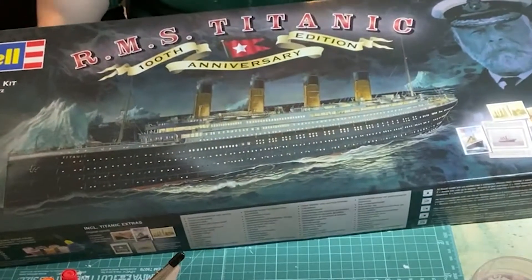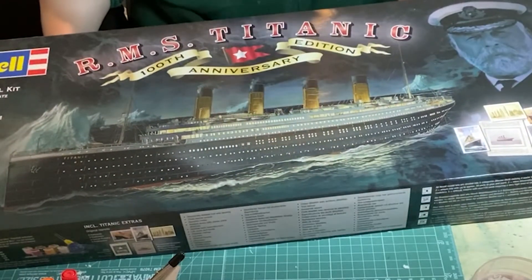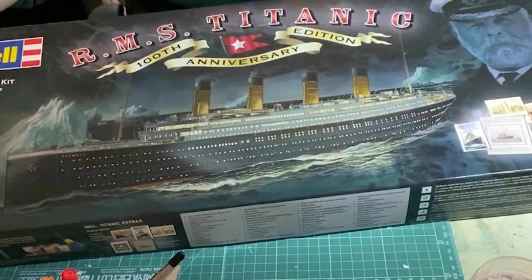So here's the next model I will be building — it's the 1:400 scale Titanic, Revell's 100th Anniversary Edition. When finished, it will be a little over 2 foot in length.